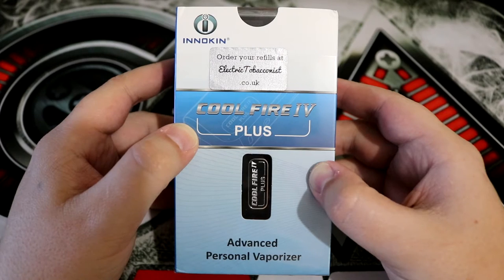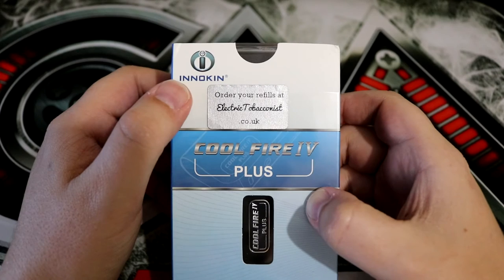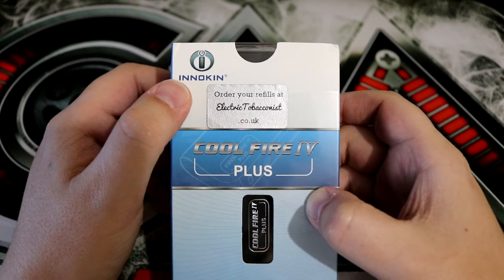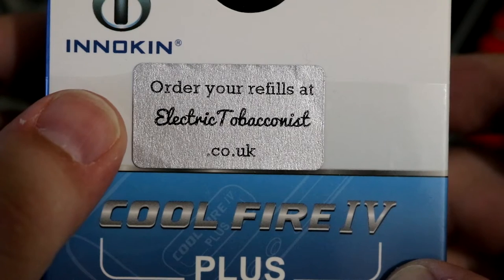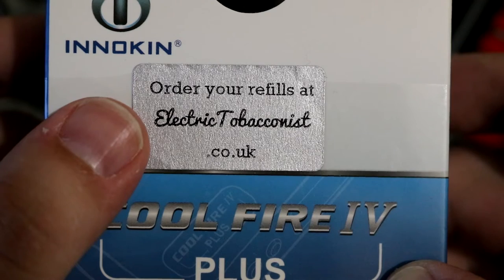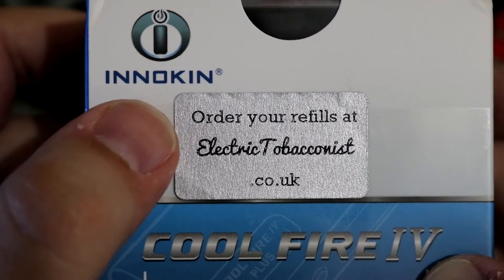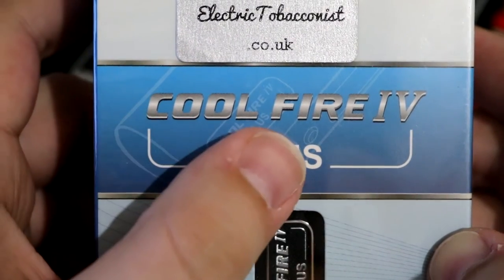So let's see if that is true. Let's see if they've done something and let's dive down and take a closer look. You are looking at the packaging for the Innokin Coolfire 4 Plus. At the top you can see the Innokin name and logo. And just below that, the company that sent me this device actually put a sticker on it saying that you can order your refills at electrictobacconist.co.uk. But being this is just a mod, this sticker makes no sense.